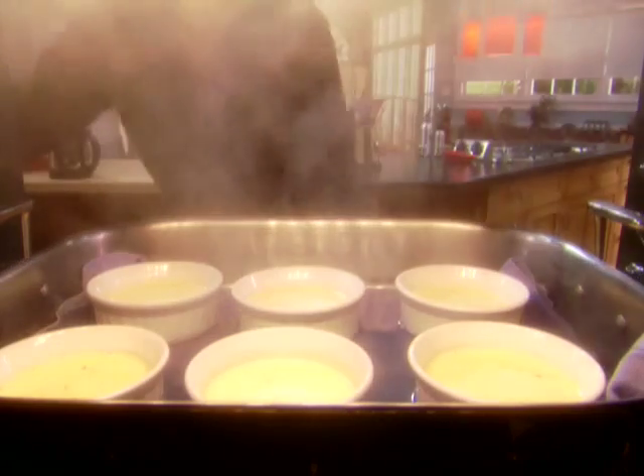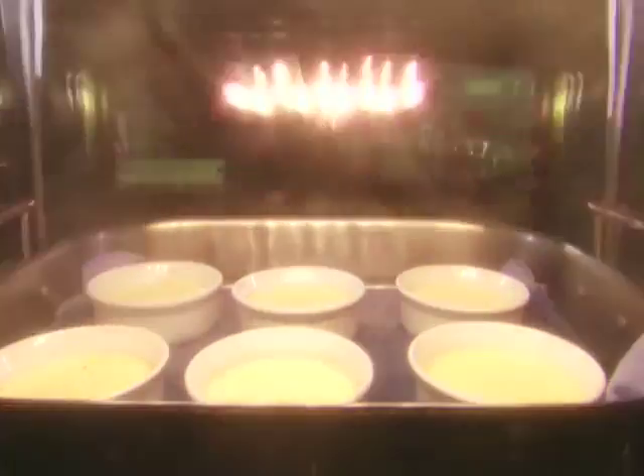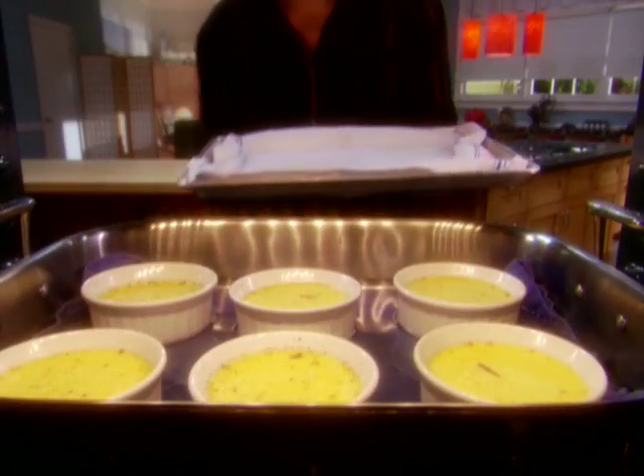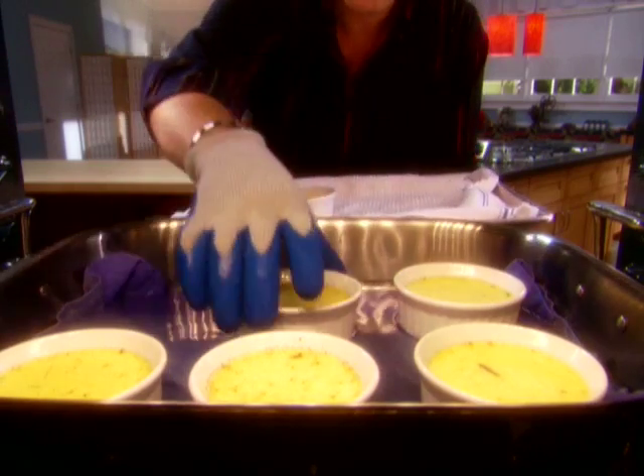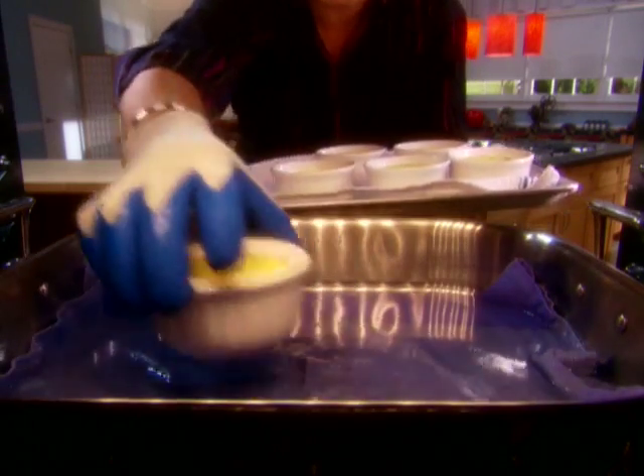Bake these for 40 to 45 minutes. When you come back to extract them, you're going to think they're not done — they're too wobbly. But remember, we're talking eggs here, and if they're done in the pan they will probably be overcooked on the plate. So pull them no matter what you think.